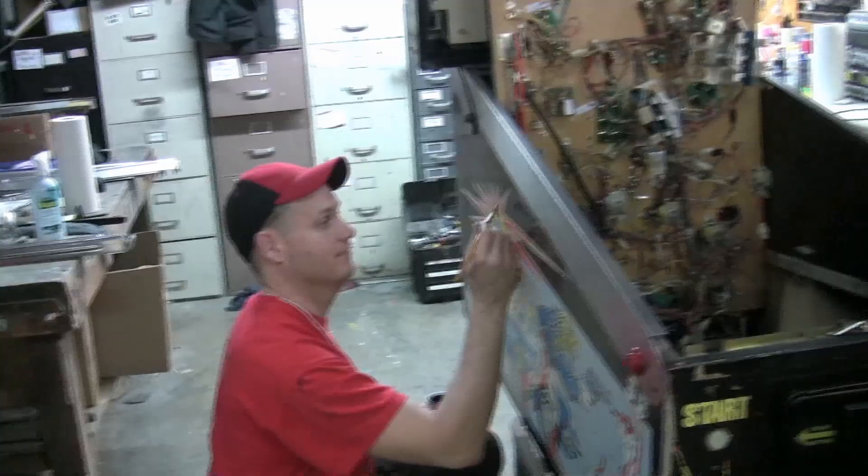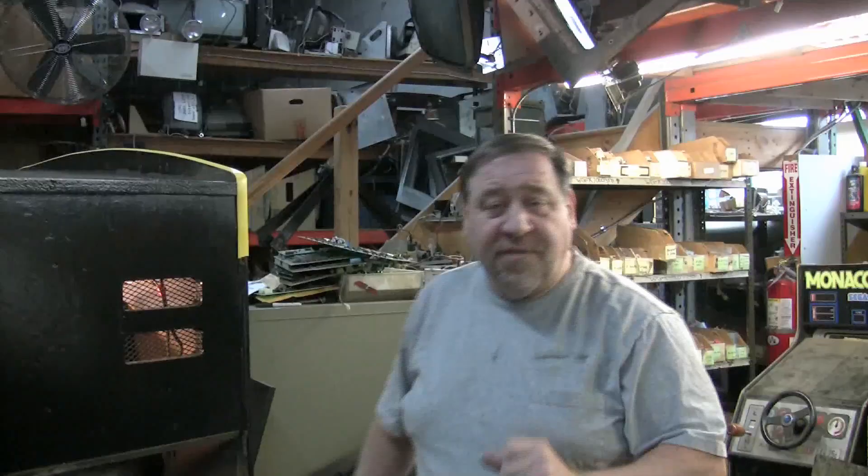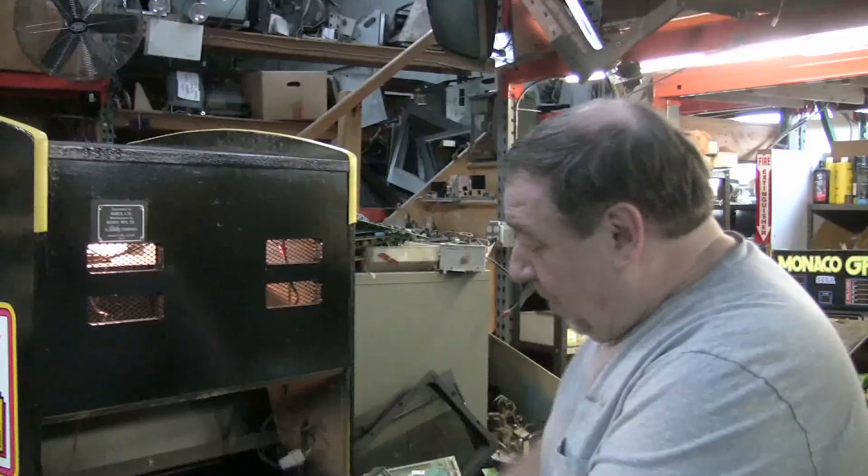The customer ordered this from us. We gave it a new high gloss black — it was originally painted dull black, like we showed in the Gladiators or Strike Master video. Put a brand new color television set in it. New fused blocks on the bottom. Of course we took the board out and serviced it — we had to put new capacitors in for the 5 volts and for the 12 volts.